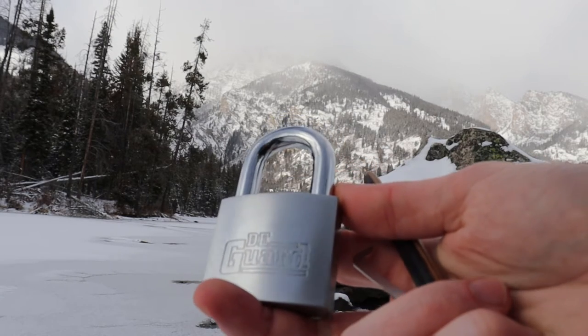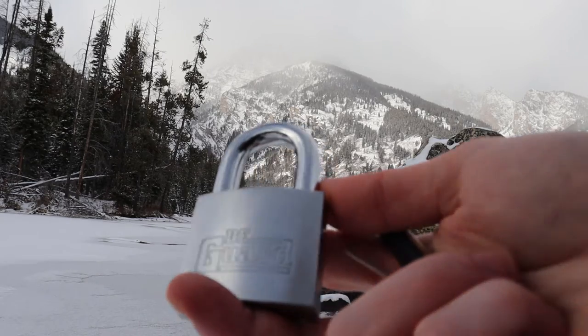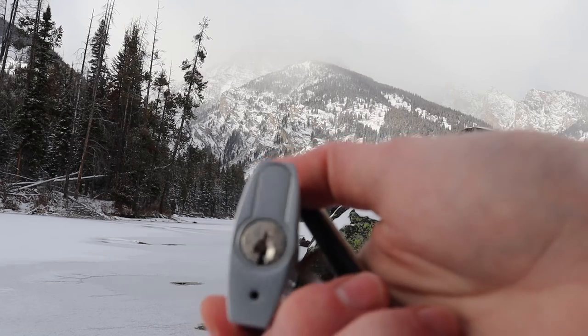Hello world, Black Picking Dev. Today I'm at Taggart Lake in the Grand Tetons National Park. I have a Degard padlock — kind of interesting. See on the bottom it has kind of like a half Euro cylinder in it.